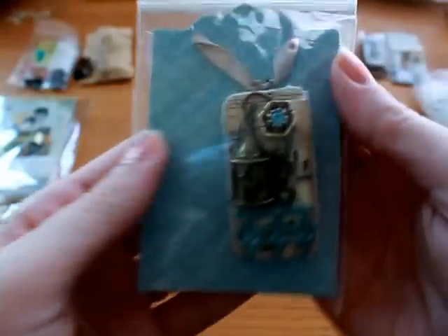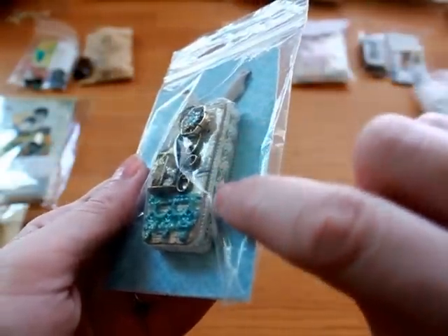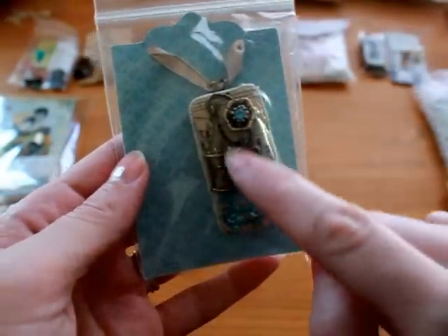This one is by Anitra. She is Sleepy Stamper on YouTube, and her blog is Stamping While They Sleep. And this is one of hers. I really like how she did the lace around the edge — it's really pretty — and the little birdcage.